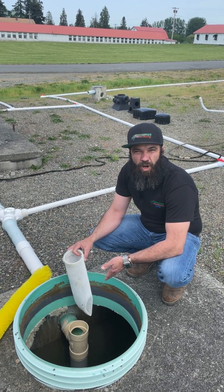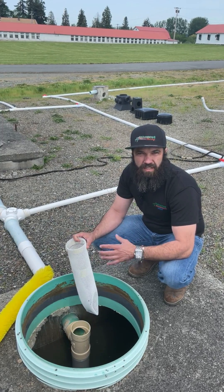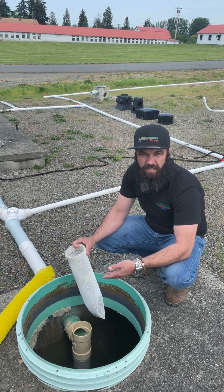This tank happens to be clean water. If you were doing this with a live septic system, you would want to wear PPE like gloves and things that protect you from the pathogens inside the liquid.